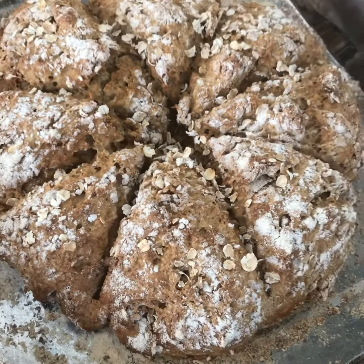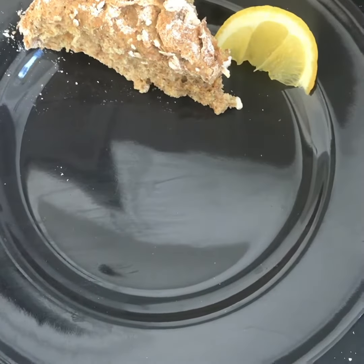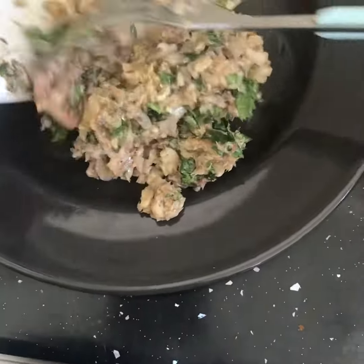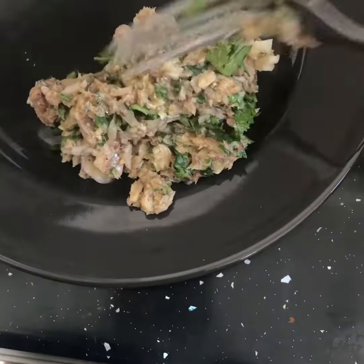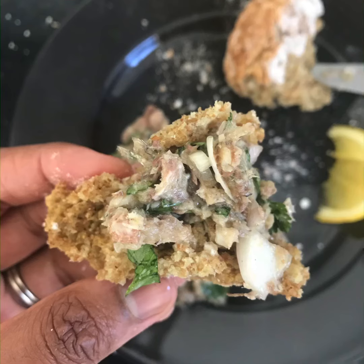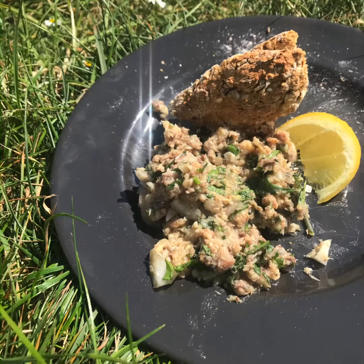Then you need some bread. I baked some bread but just get some fresh bread, a fresh baguette, or pita bread — anything kind of goes with this. Season it with a little bit of salt and pepper and have it on some buttered bread. Enjoy it in the sun! I hope you enjoy this recipe. Make it at home. Thank you, bye!